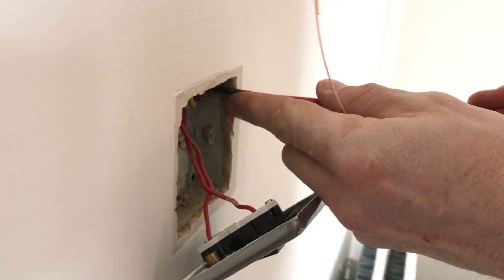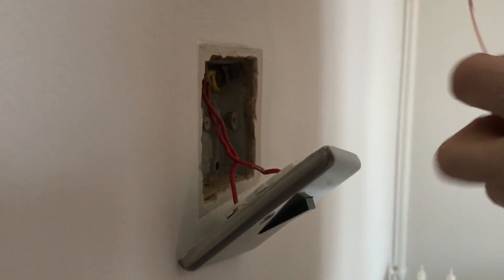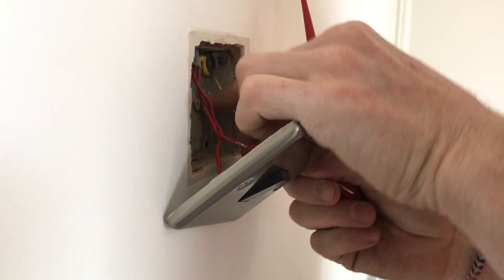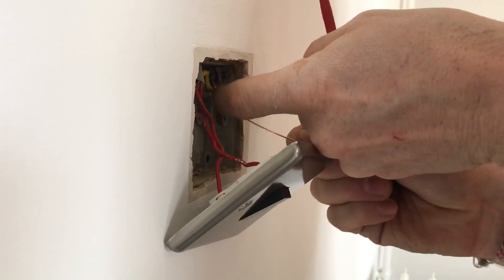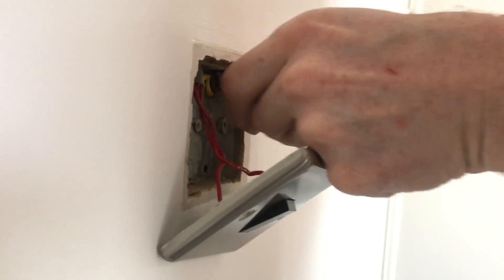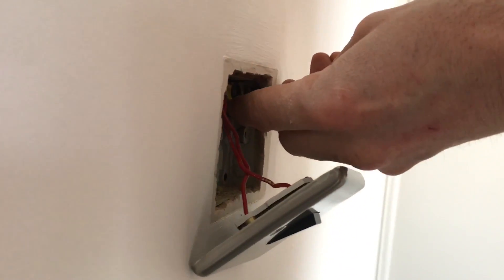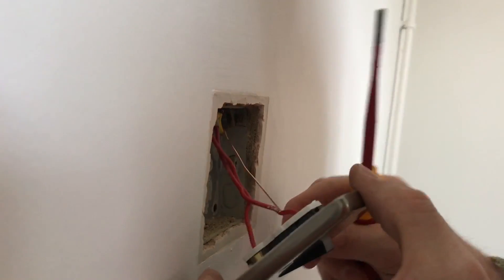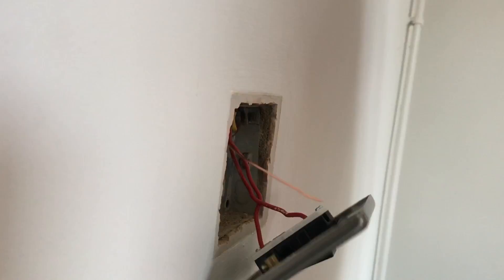And then we'll just undo that. It's just a matter of pushing it in — unscrew it a bit more. There you go. Is that all okay on there? That's a good connection. Bring that round the back there and that will just terminate into there.